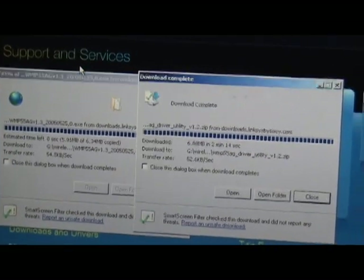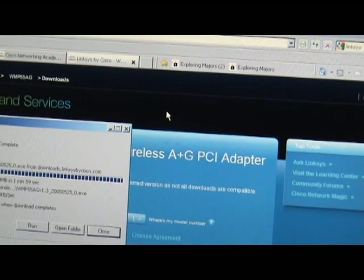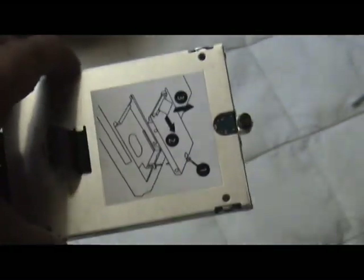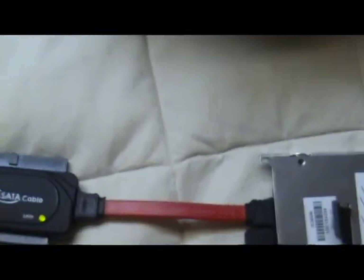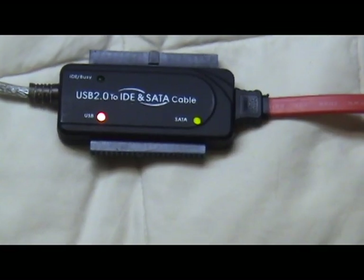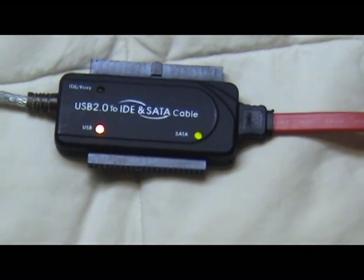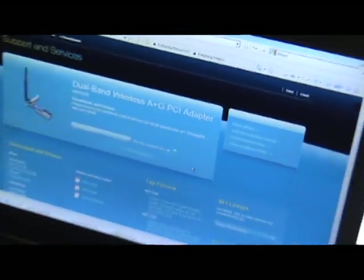I'm just downloading the driver. Better go to Linksys by Cisco dot com. I'm using my extra hard drive which I'm taking out from the laptop, HP 6930P — I can't use that laptop anymore. So I'm using this hard drive as an external hard drive by using this USB 2.0 to IDE and SATA cable. So it is good to have. By using this you can download all these files and save them to the external hard drive.